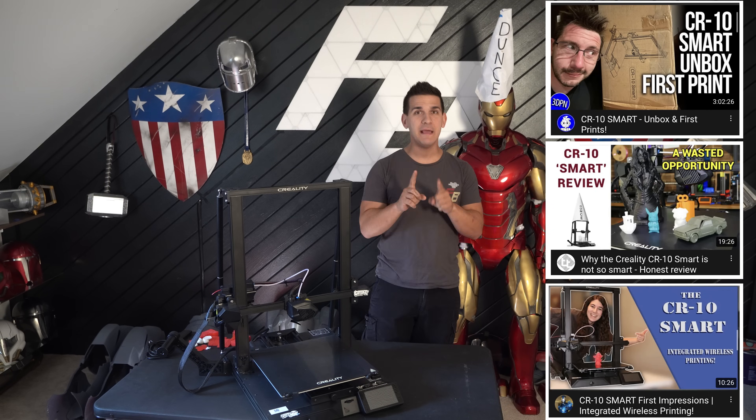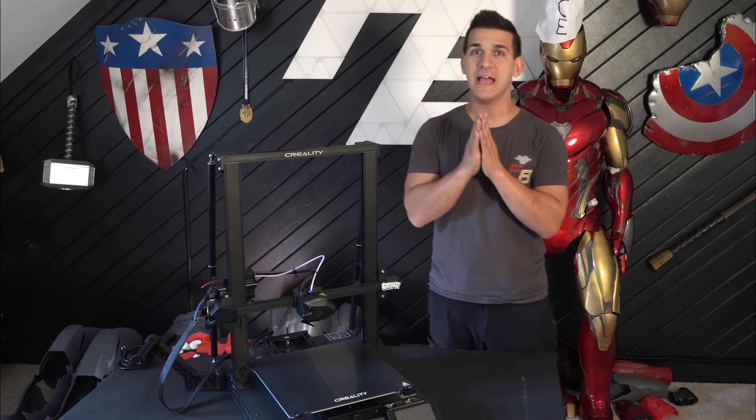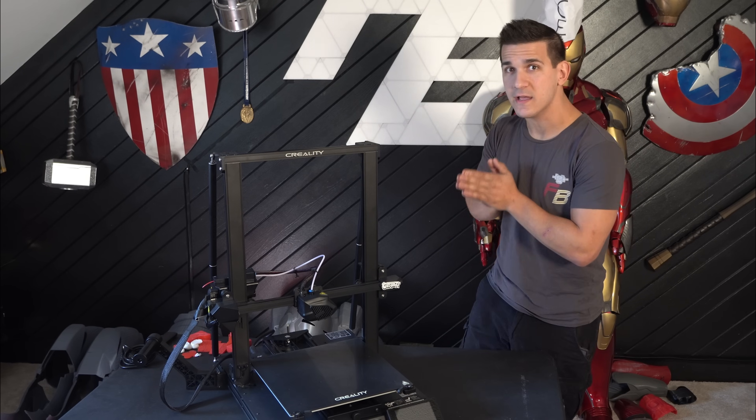If you want to see more about that, go check out 3D Printing Nerd, Teaching Tech, and Emily the Engineer — I'll link all those down below. I do want to say this is a good printer once you get it working, and that's gonna be the highlight of this video: how hard it was to get this thing to actually print out of box.